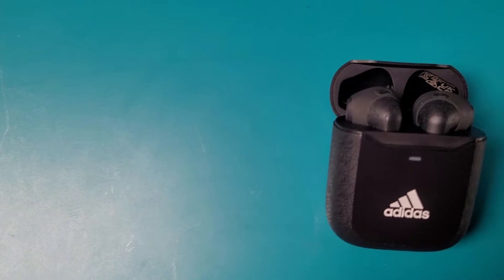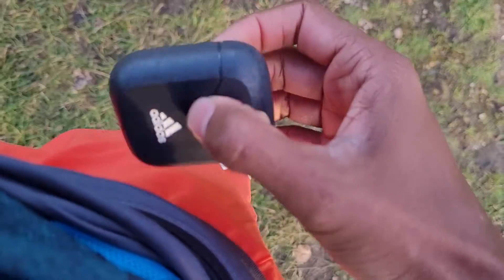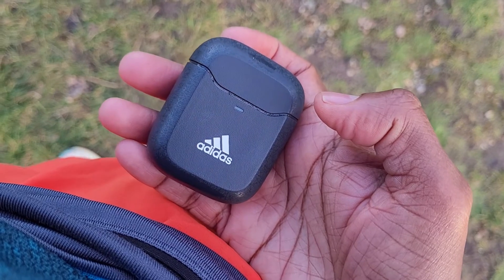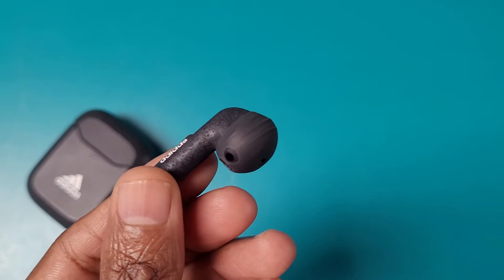In terms of design and fit, these earbuds look great — they're light and comfortable — and that extends to the case, which also has a splash proof and sweat resistance rating. It fit really nicely in my running belt. The design of the earbuds is very much a throwback to the Apple AirPods original generation — a long stem, silicone sleeves, no wingtips. From that point of view, they did stay put, but there would definitely be scenarios where I'd be a little concerned whether they would stay put.